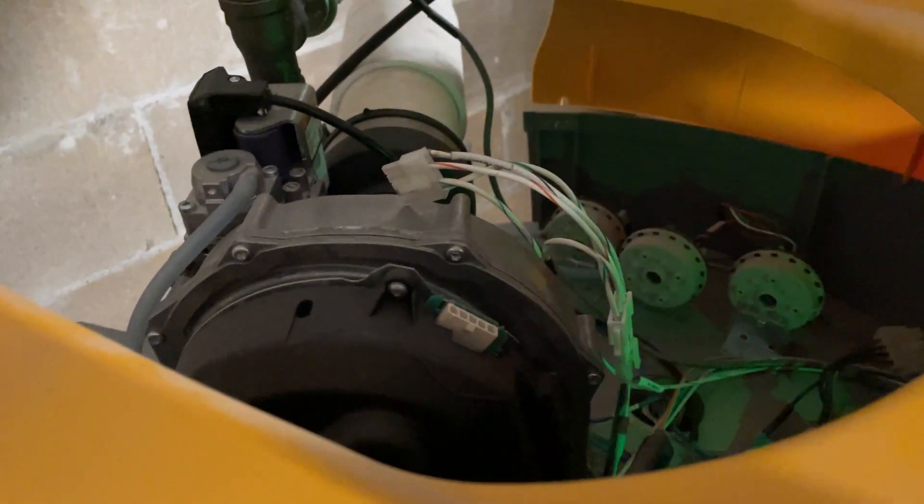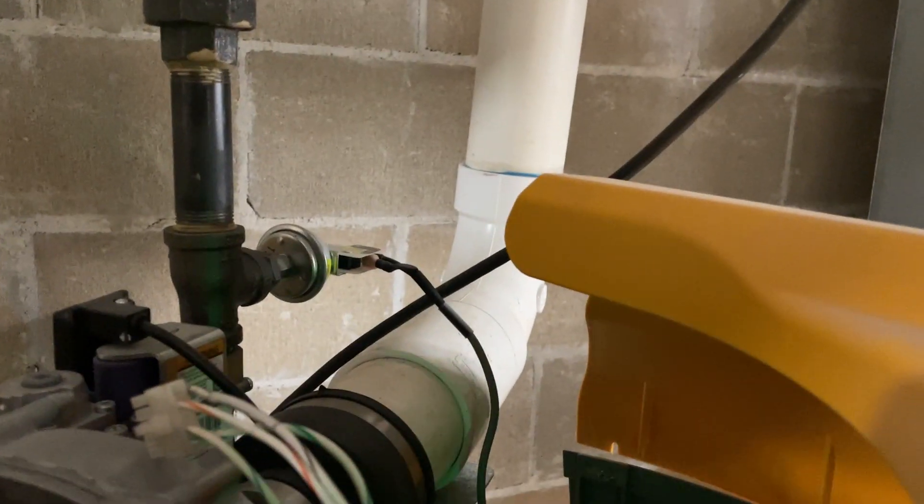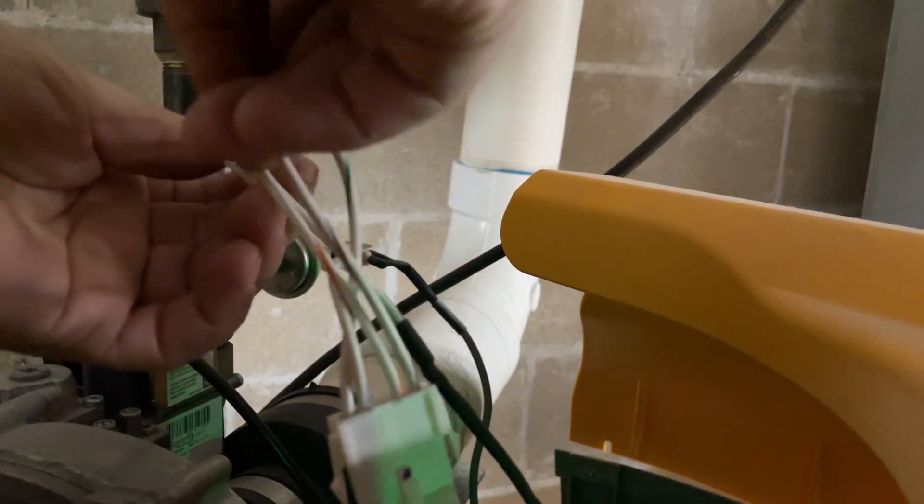This doesn't look like power to me — it's just sending a signal message to the blower. I didn't detect any power here. I'm going to put it back and see if that was the problem. This wire right here came out for some reason — I don't know how or why. Let me put it back.